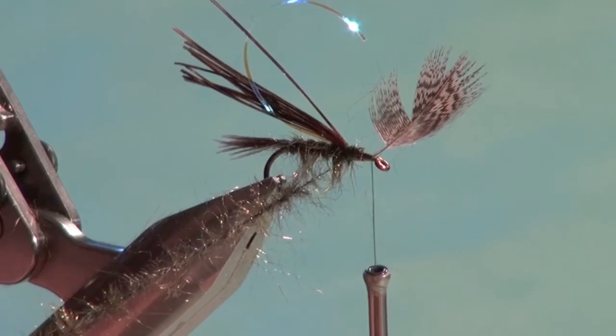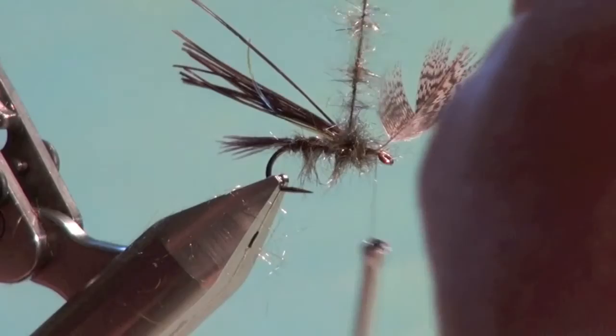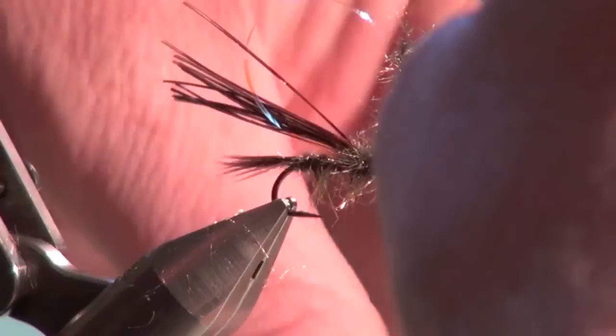Wind the thorax dubbing noodle forward just like we did on the body to form the thorax. The thorax should be a little thicker than the body, which tends to happen naturally because the wing case materials and other materials tied in add bulk to the underbody of the fly, resulting in a natural scruffy looking thorax.